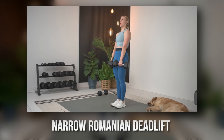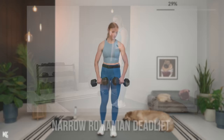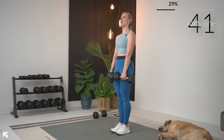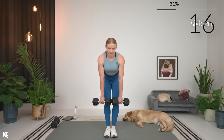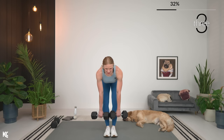So a narrow stance — bring those feet nice and close together, keeping those dumbbells close to the body. One or two dumbbells, whatever you feel comfortable with. Shoulders rolled down and back. Here we go — 45 on. Take it down, and squeeze. Keep those legs nice and tight. Still have a slight bend in your knees — with this, we don't want to lock the knees out. Keep your back flat, driving those hips to the wall behind you. Here's three, two, and one.